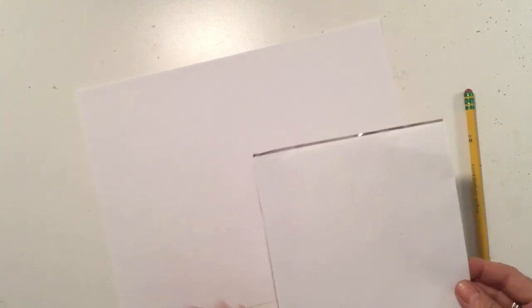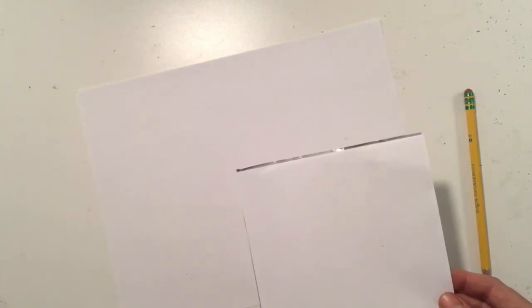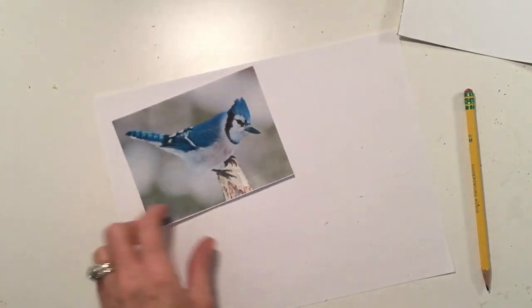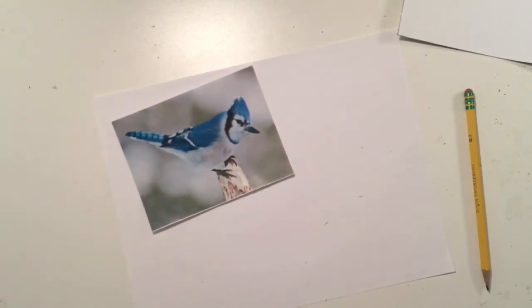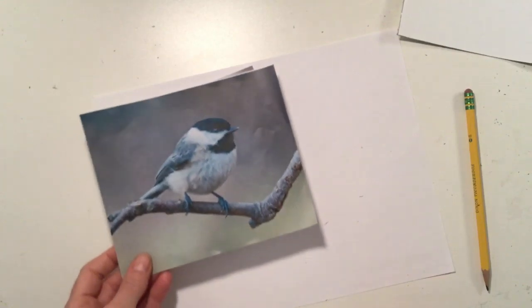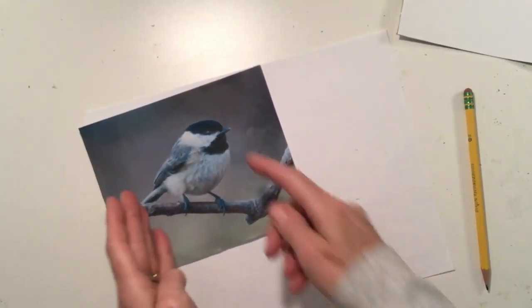Before we get started, I wanted to demonstrate two different strategies for drawing birds. If you noticed from the photos this past week, there were sort of two different body types for birds. There was one where the bird was kind of longer and not quite as wide, and then there were others where the bird was really much wider.